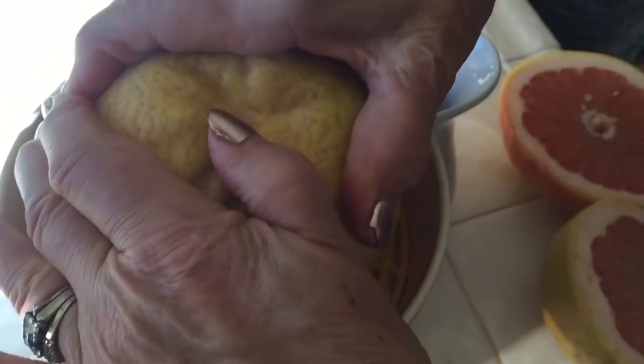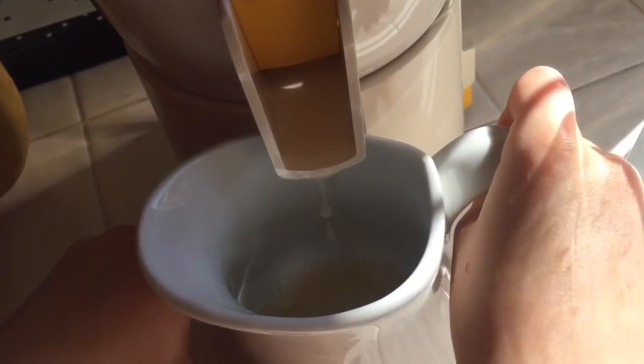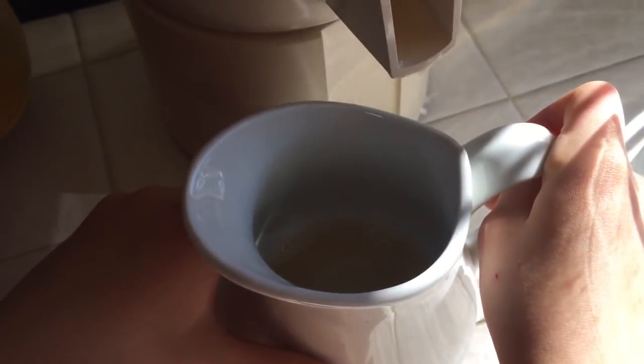We push half of the grapefruit onto the spinning part, and juice will start to flow out the spout into a cup. It takes a lot of grapefruits to make juice.